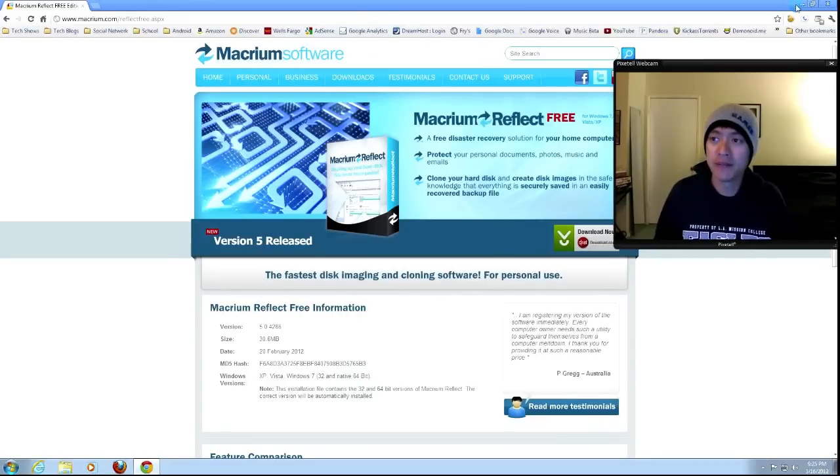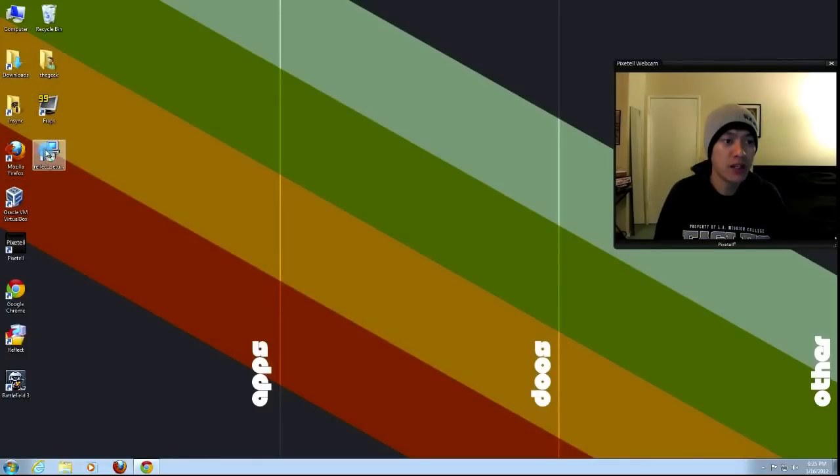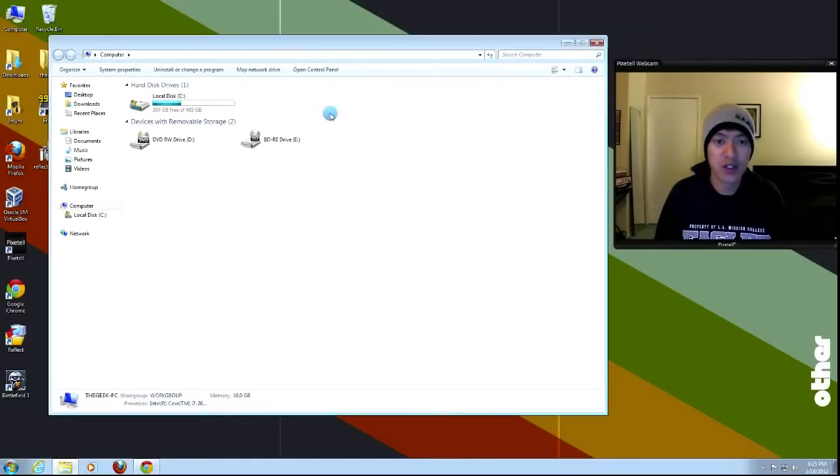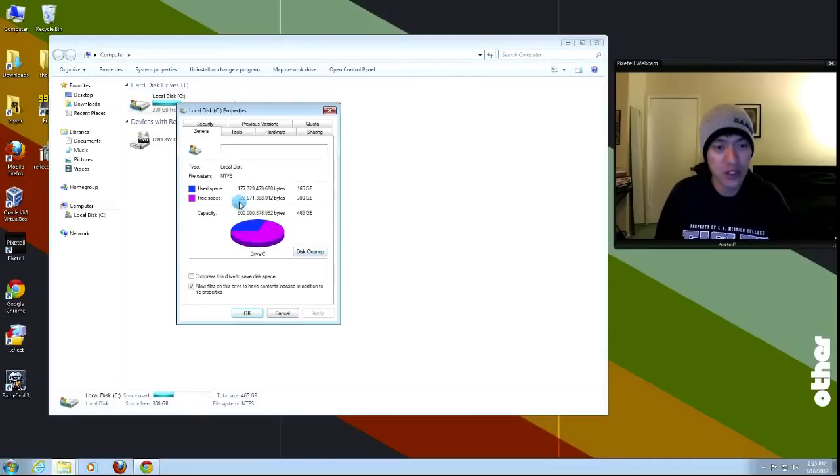A couple of things to keep in mind when doing this: when you have your old hard drive, you just have to make sure that the amount of data on it — right now I'm using 165 gigs — is less than the space available on your new hard drive. Your new drive needs at least as much space as your data is taking up.